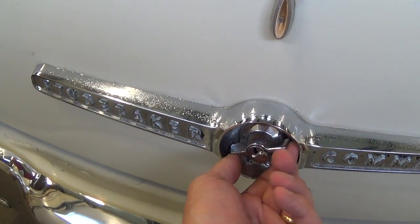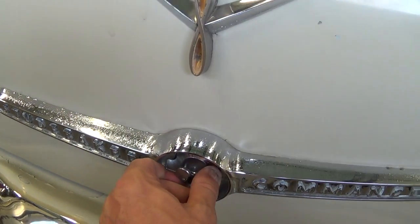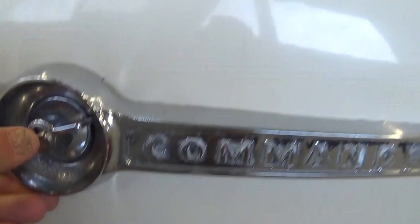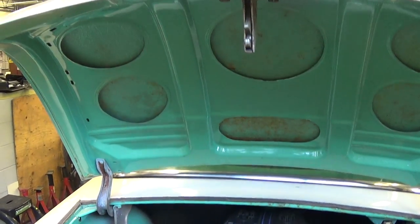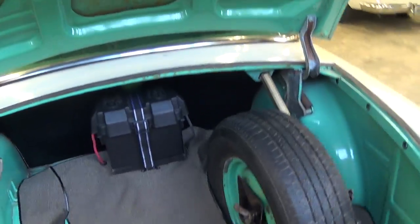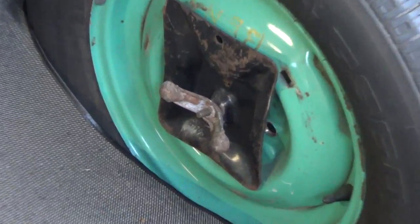To open the trunk, right in the center of the Studebaker Commander, you just turn it to the right and pull up. And if you need to take the spare tire off, you just unscrew right here.